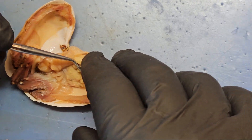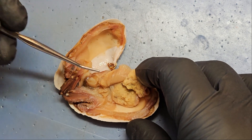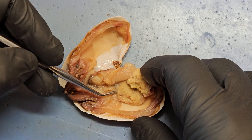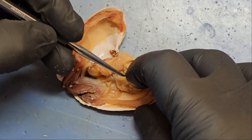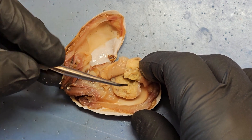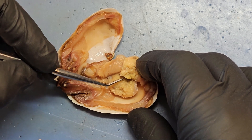Now we're going to open up our clam. Here we have our visceral mass that has been mid-sagittally cut. We can see the posterior foot retractor muscle here, and the anterior foot retractor muscle right here.